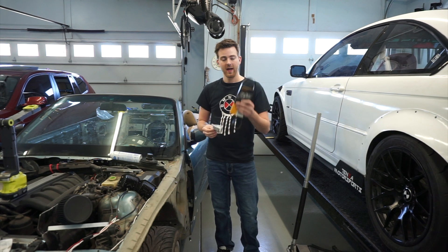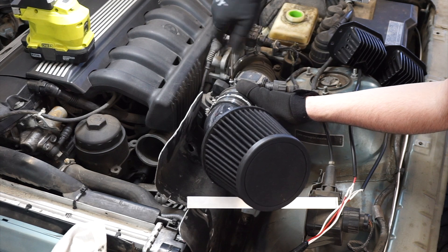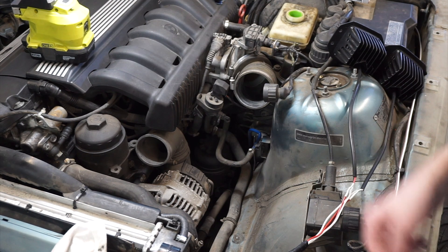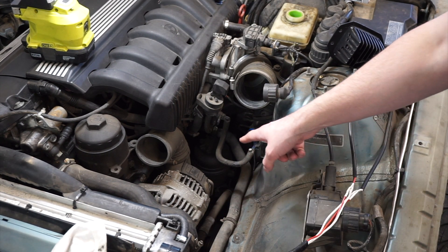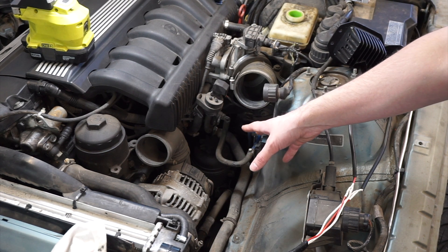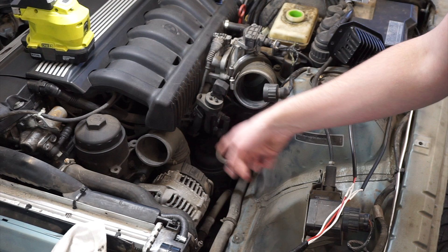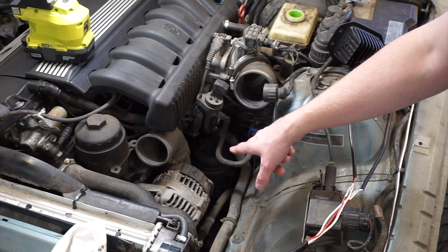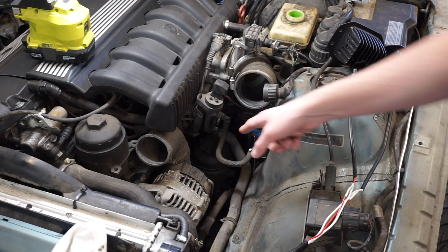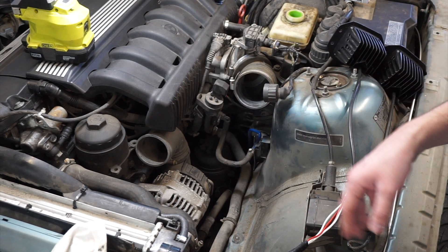Today we're removing the power steering, putting this on, and bypassing the power steering unit altogether. Now I've never done this before, so bear with me as we learn together. I've always wondered why the E36 has its reservoir all the way down in there — on the other one someone had relocated it up to where the E46 sits. You have to take everything off anyway to get back down in there, but that will all be completely gone once we remove it. No maintenance, it'll all just be gone.